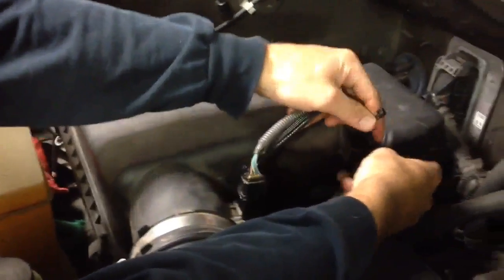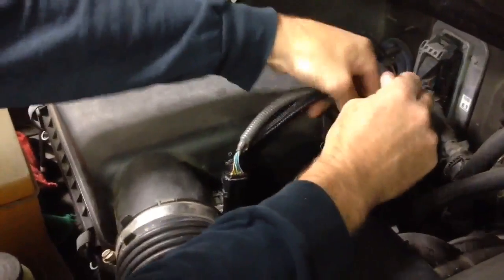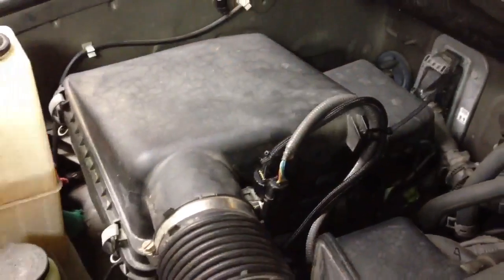We're going to try and make this as OEM as possible, put a zip tie to it, and it's just that easy. That's it.